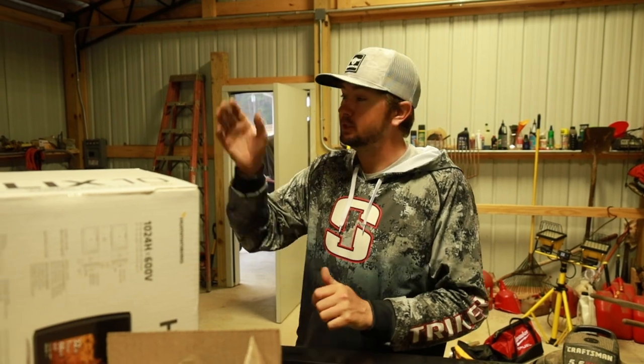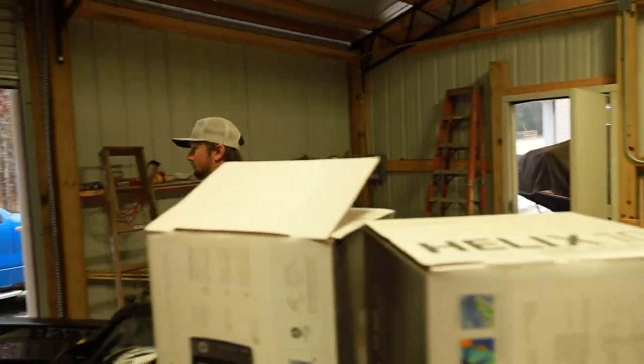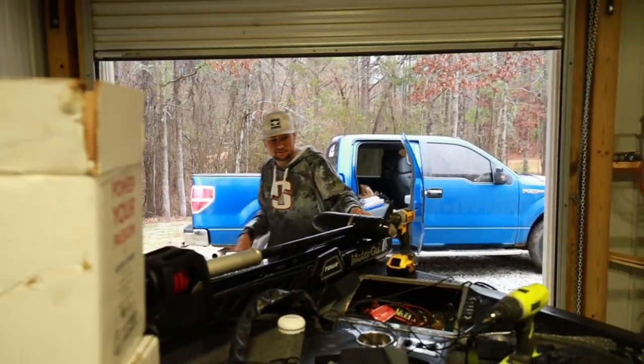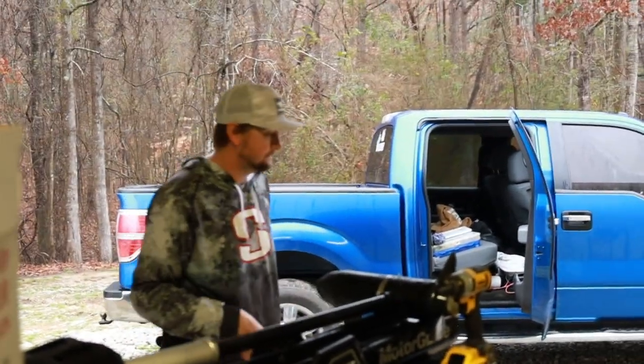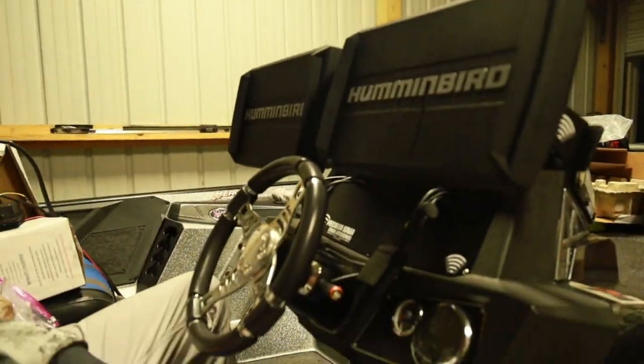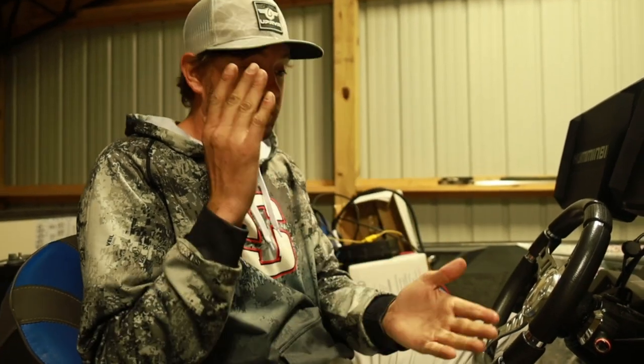First things first — pulling the trolling motor off, taking the old mounts off, and putting it all back together. This is probably going to be a 10-minute video that takes nine hours to film, 18 phone calls to Jody, three coffees, four hours, and a couple of arguments later. We got it set up, all the wires ran from front to back — everything's good. Now it's just about the final install, which is a little bit easier once you've already got the path and groundwork laid out.